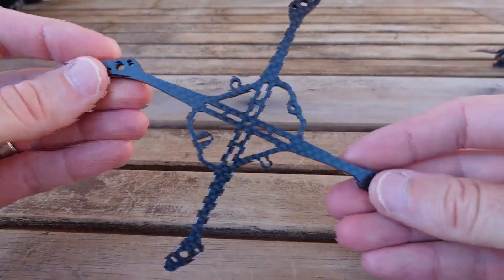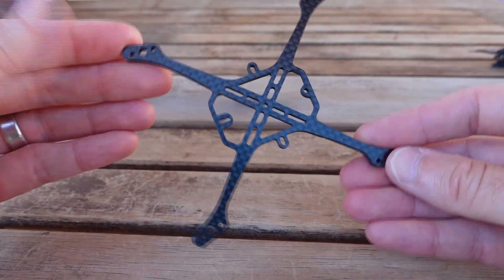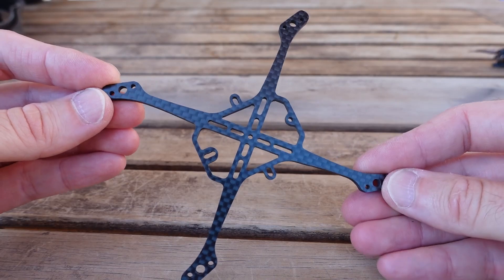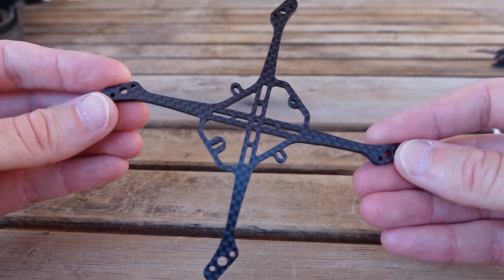Warpig 114, fifth generation frame. I recommend it in the three millimeters. It's up on CNC Drones — check the links below. Till next time, cheers.